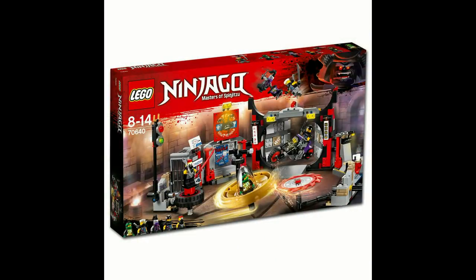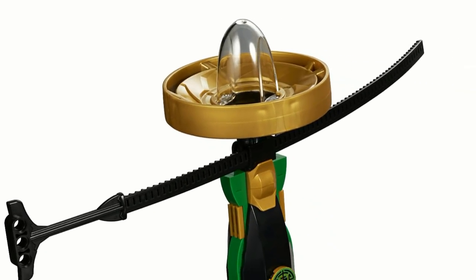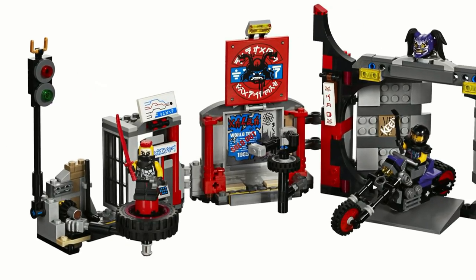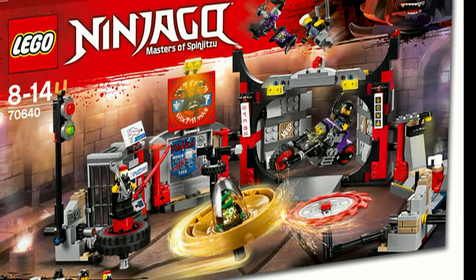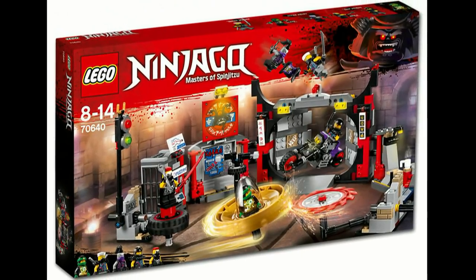The Sons of Garmadon Headquarters is an interesting set. The set primarily focuses on using the Spinjitzu Masters gimmick to combat villains, but the build itself is all over the place, though it is packed with play features as a result. The set actually manages to look decent, and at $40 is another good price per part ratio, making the set a fairly solid deal.